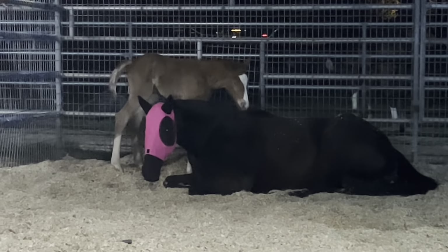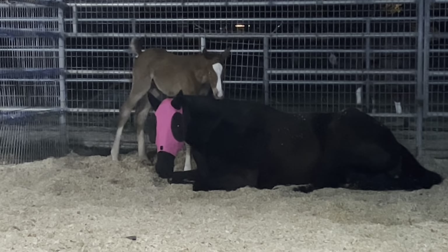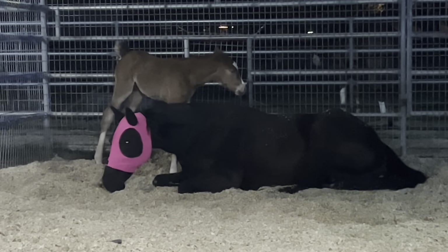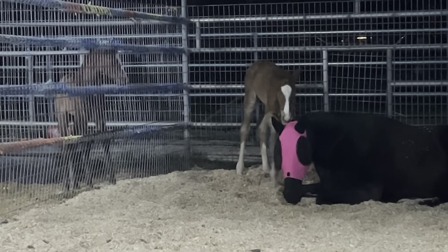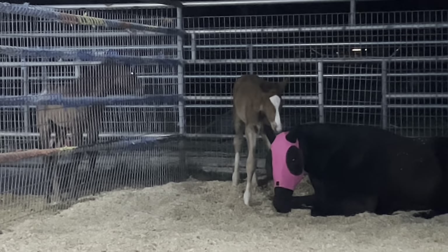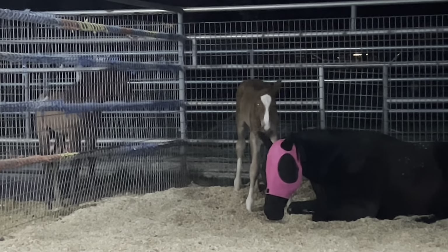Monet laid down, but Ryder doesn't quite approve — he's trying to push on her to get her up. Babies are so cute! Pilot is right there too — Pilot is about three weeks old and Ryder is newborn, and they're the same size. That's incredible.